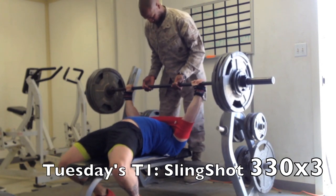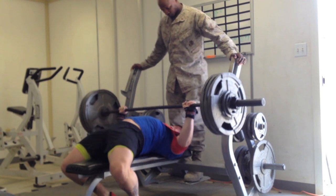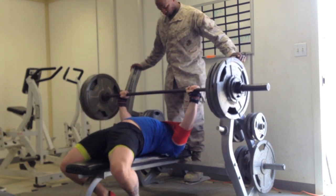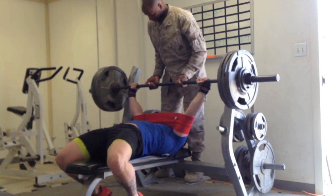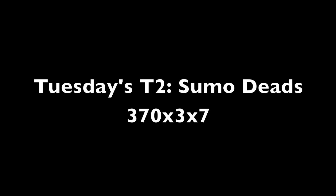I should have just taken longer warming up but instead I brought my stance in more narrow and it was pitching me forward a lot worse. Here's Tuesday's heavy T1 work which was slingshot bench and I get this for 3, pretty good. The pauses were definitely short, however feeling confident about the 340 rep out that I'm supposed to be doing this coming Tuesday.